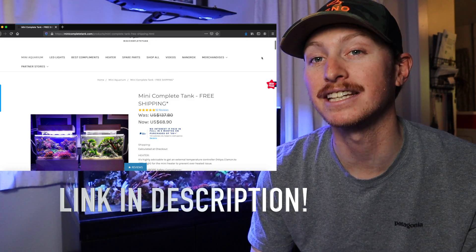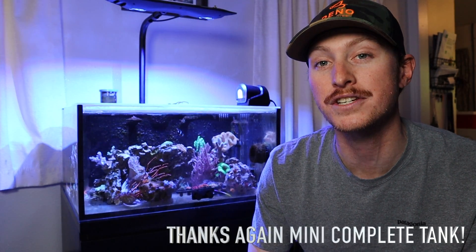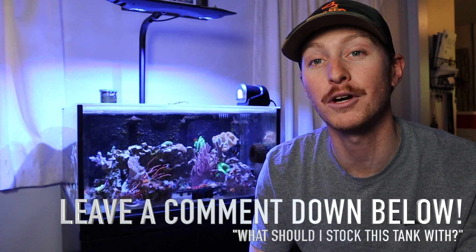Let's get it in its resting spot. All right reefers, that's it for this week. I'm really excited to get the mini complete tank stocked. I'm not sponsored at all by these guys, but I did really enjoy their product and wanted to make a video about it. It is a little build series, so I wanted to show you guys. I'll leave a link in the description down below to their website. Thanks again, mini complete tank, and also the help on Instagram when I DM'd you guys — you were really helpful, so I appreciate that. Thanks again for stopping in for this week's upload. Hope you guys enjoyed — leave a comment below about what you think I should stock with this tank. I'm thinking some macroalgae and some sexy shrimp, but we'll see. Thanks guys — hope to see you next week.